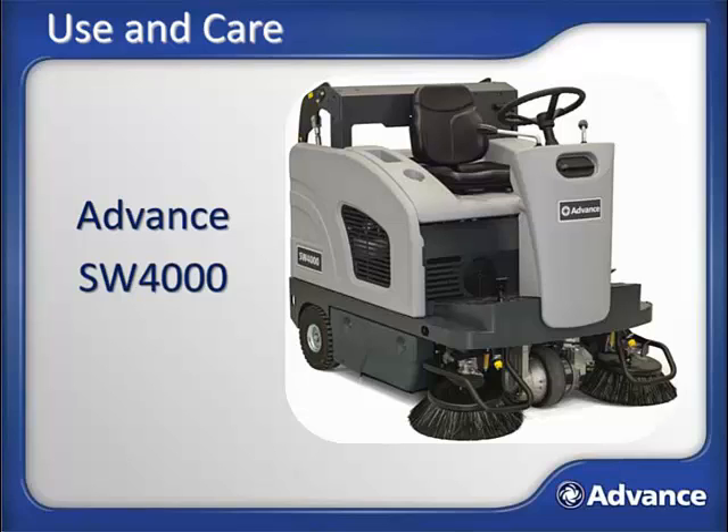This course is not intended to replace the operator's manual that ships with the machine. Please read, understand, and follow all safety and operating instructions in the operator's manual. Doing so will ensure years of safe operation and optimum performance from the machine.